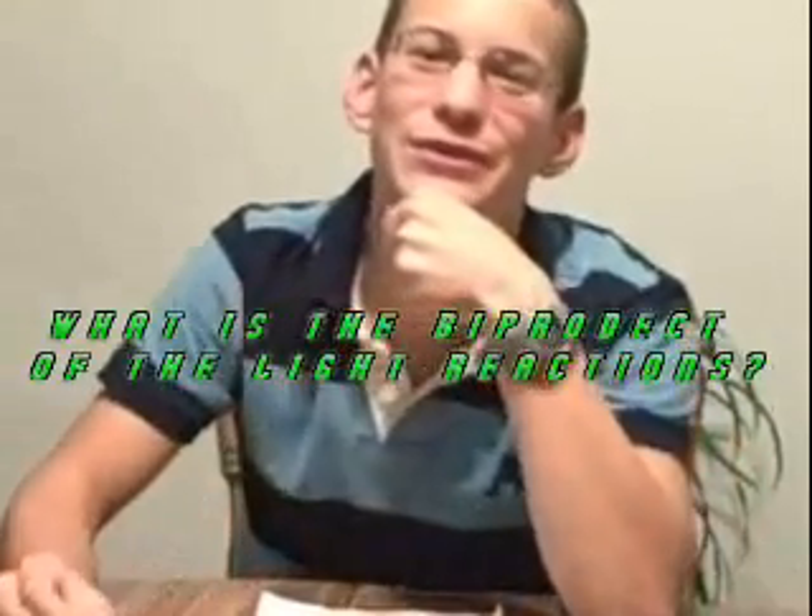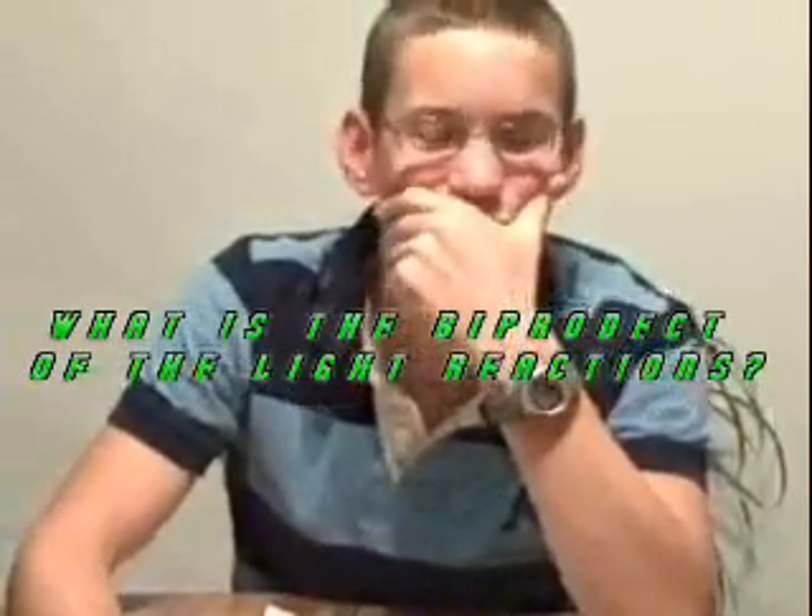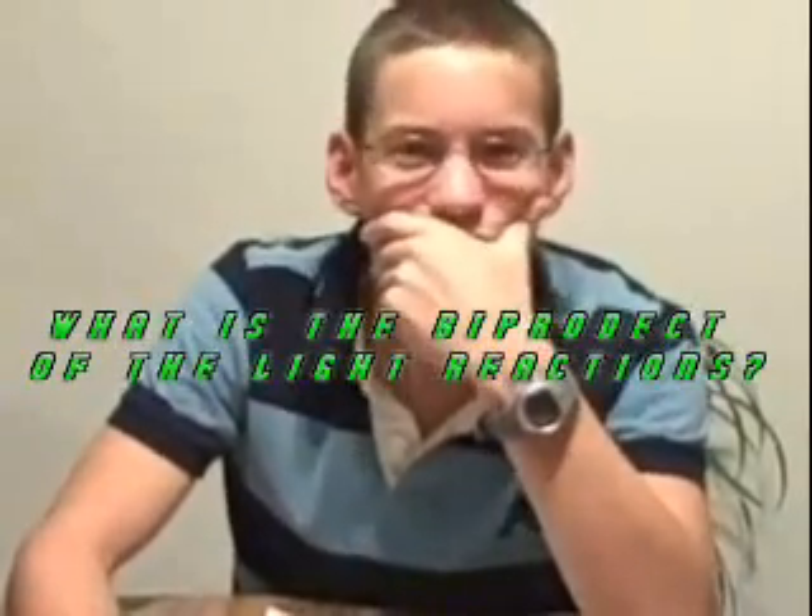Question 2: what is the byproduct of the light reactions? Let's give you a couple of seconds to answer. The answer is oxygen. Good job — well, you got that wrong, but good try.